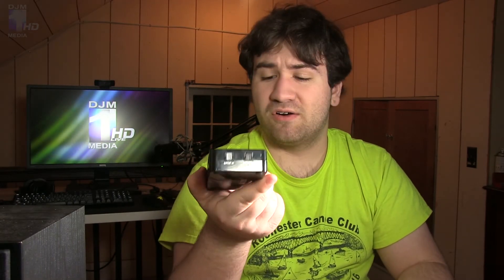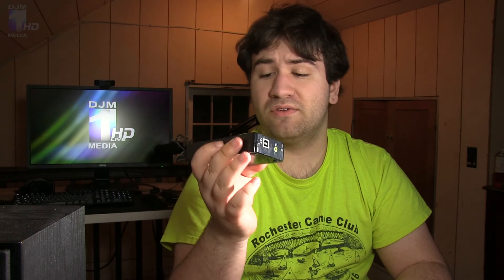This is a pretty cheap sound card — I think when I got it, it was only about 30 bucks. It might have gone up by now. It's also driverless, which is really cool, so you just plug it in and it works. It is compatible on macOS and Windows without installing any kind of software. It just works right out of the box — it is a plug-and-play device.